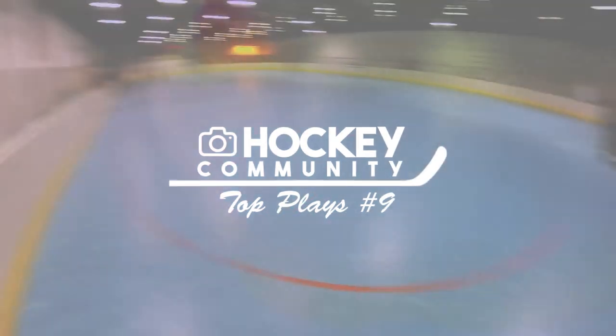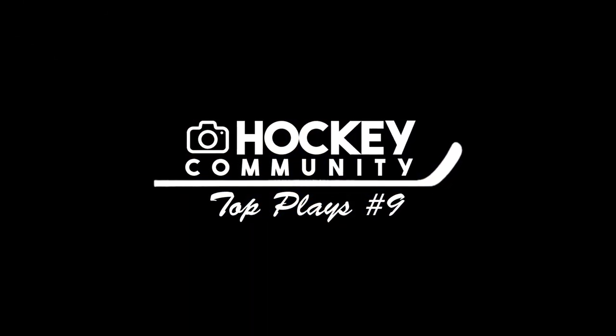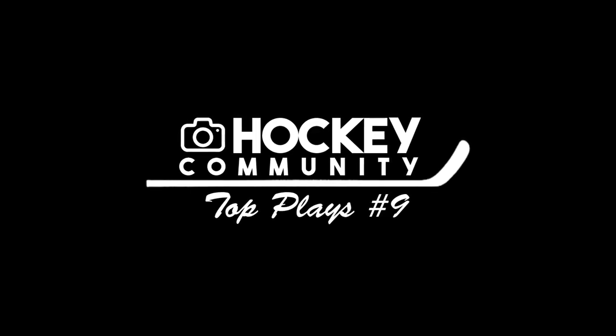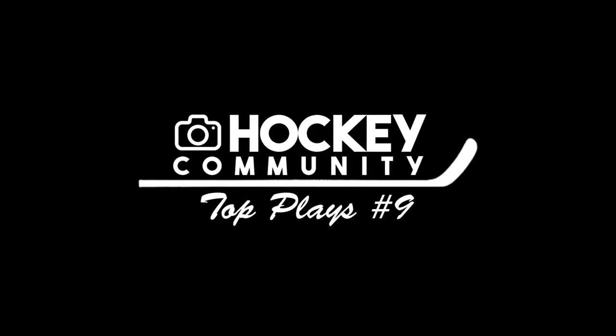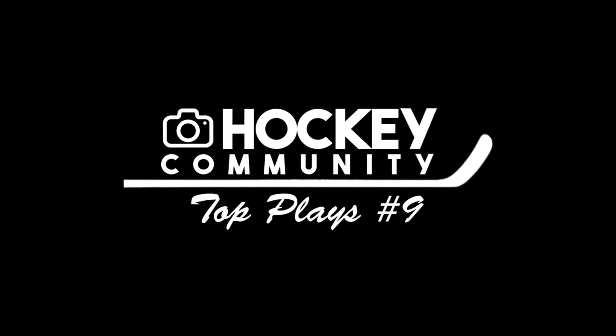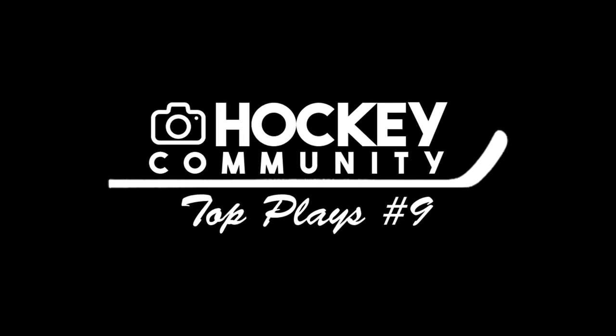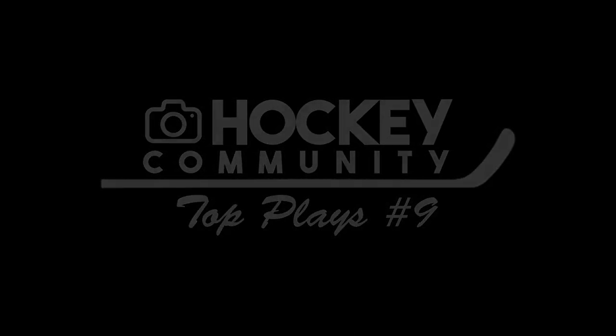Welcome to Hockey Community Top Plays, episode number 9. I'm your host, TheGnasher, and we have officially made the change from GoPro Hockey Top Plays to Hockey Community Top Plays. So we're opening it up to everybody. In this first episode, we have got some absolute beauties. I hope you guys are ready for it. Let's go ahead and hop right in.